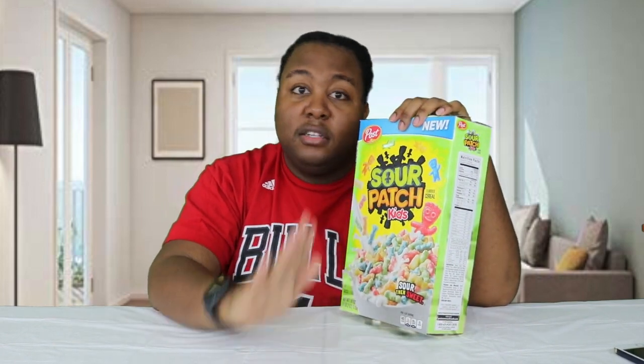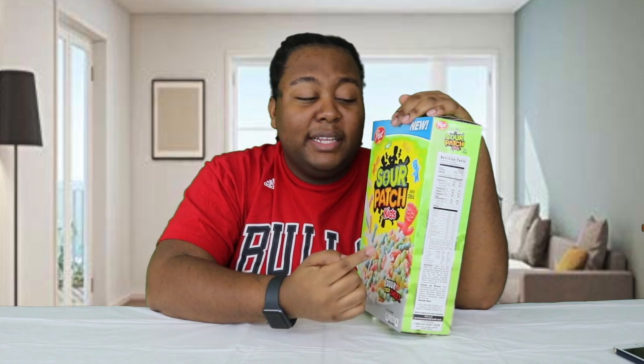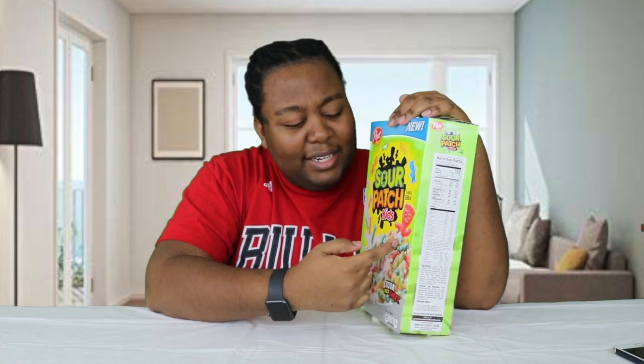As y'all can see, this is already open because some people already tried it and told me how they felt about it, but I'm still going to use my own judgment. I'm not looking forward to it because the way I see it, Sour Patch Kids are a good candy — really good — but they are sour. Sour candy inside milk? I'm not seeing how this will go, but I'm about to try it.